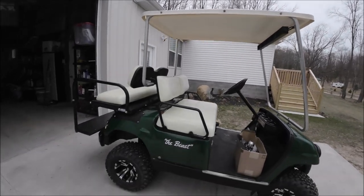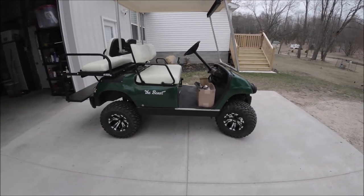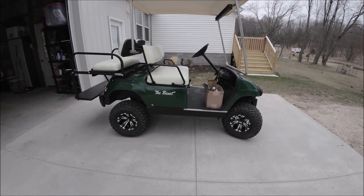There's a rear view mirror on it of course. I'm going to give you a little walk around here.